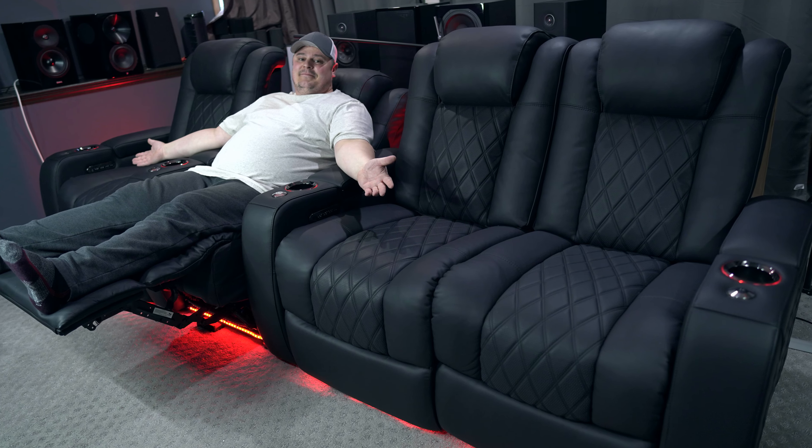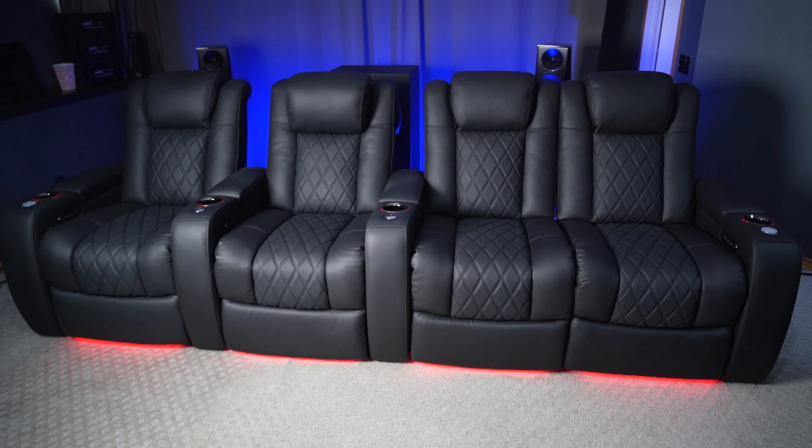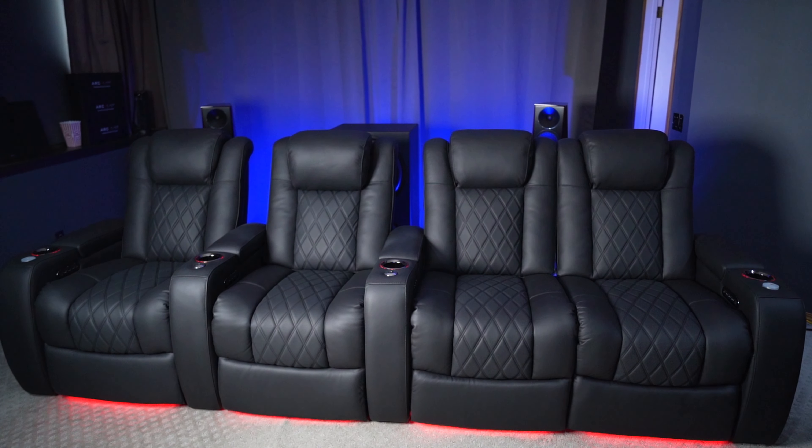Hey, what's going on everybody? Barrett here with Speck of Tech. Welcome to the channel. Do you want to know how the Valencia home theater chairs hold up after a year and a half of use? Find out today as we do the year and a half review of the Valencia Tuscany Ultimate Luxury Chairs that are in my home theater.